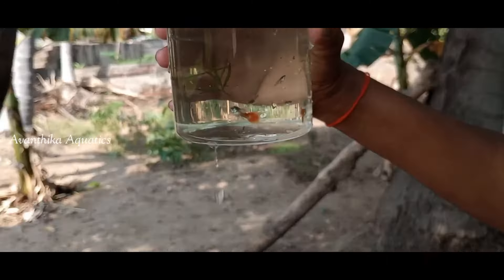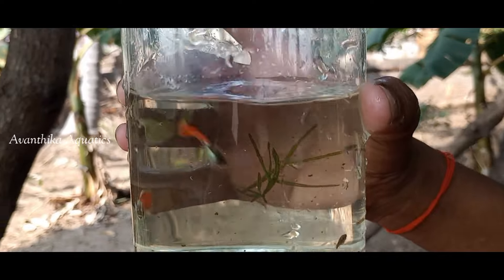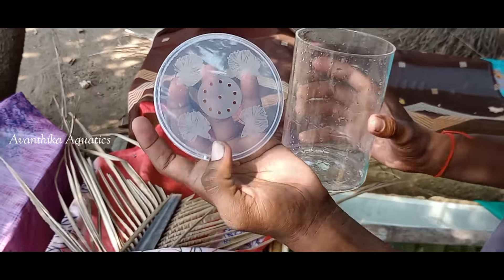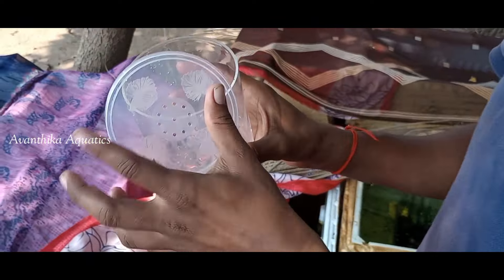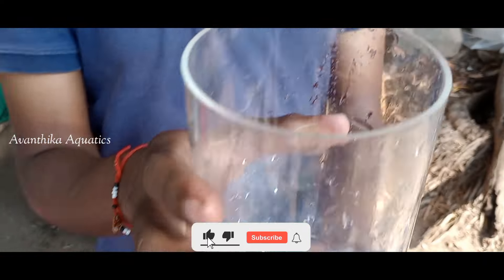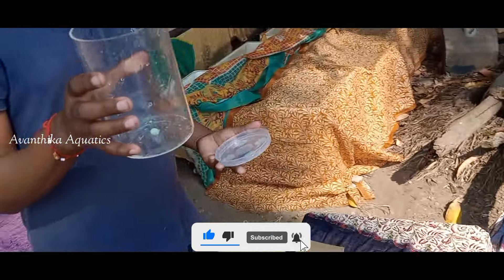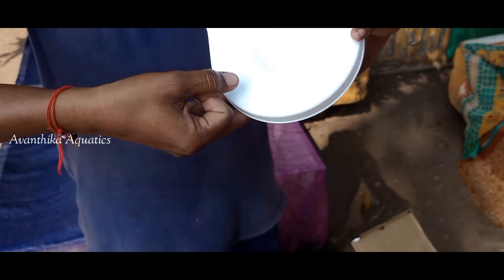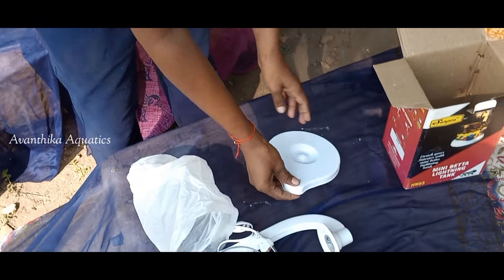Ee tank yokka speciality enti anandatae - idi square kaavotchu, cylinder tank kaavotchu - idi unbreakable metal tho chesyabadindi anandati. Idi glass kaadu. So idi mee chettlo nunchu edaina chayi zarigi mistake padina koda pagala maata ledu - chala strong. Andukkane konjam price paranga ekku untadi. Glass tanks manu wash chesappudu vatgi chala scratches untayi kani idi alanti scratches avasarum ledu - chala strong, biljaysar anandati.